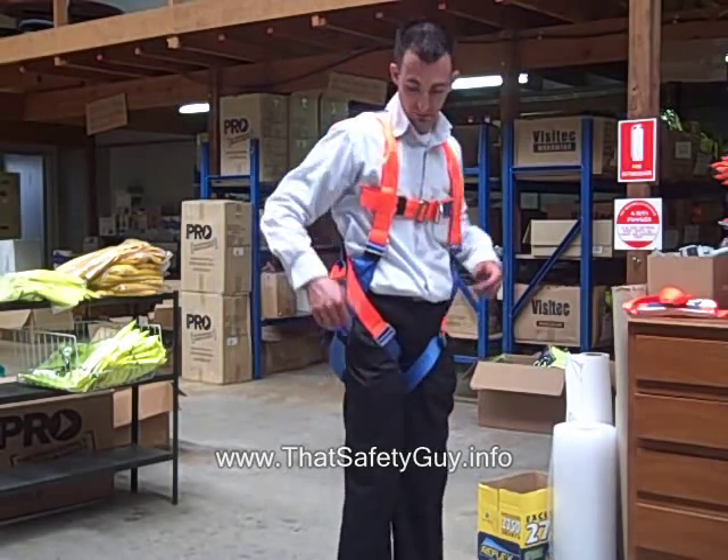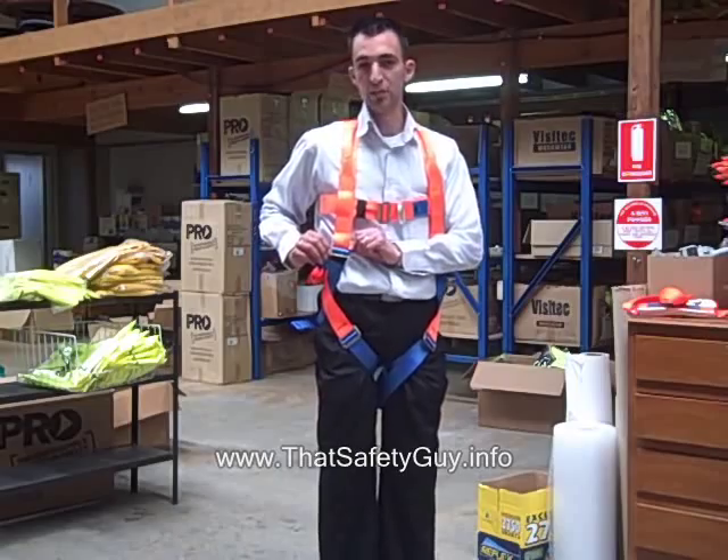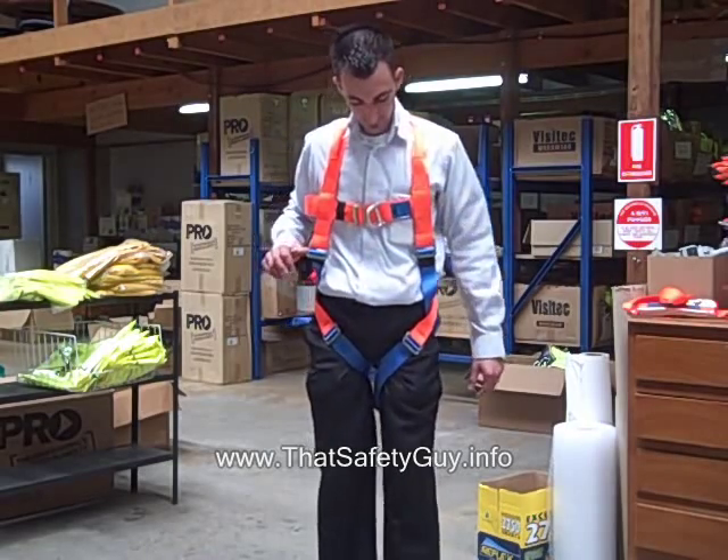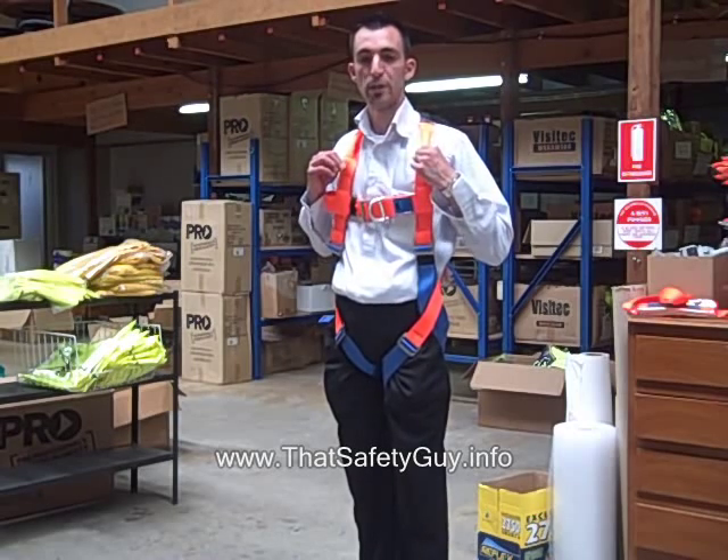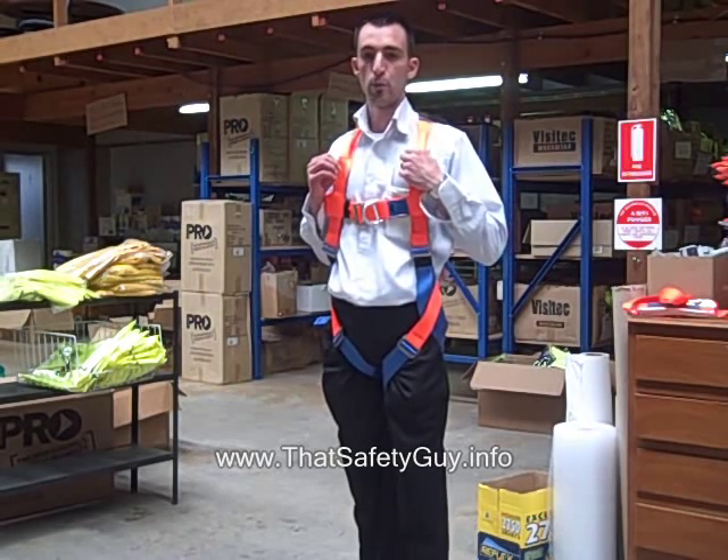Added features to the harness: they incorporate stainless steel buckles for added protection. It also incorporates fluo orange, which increases visual sighting once you're working at heights.